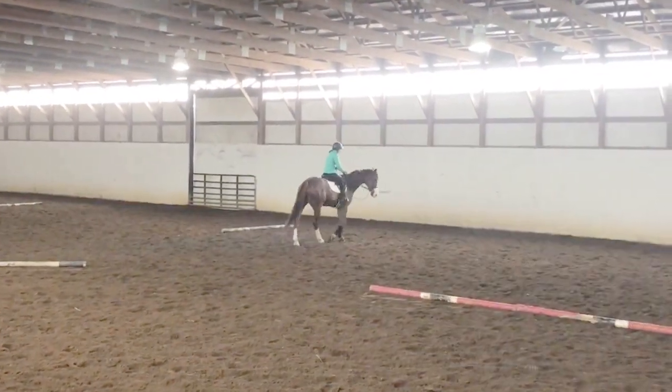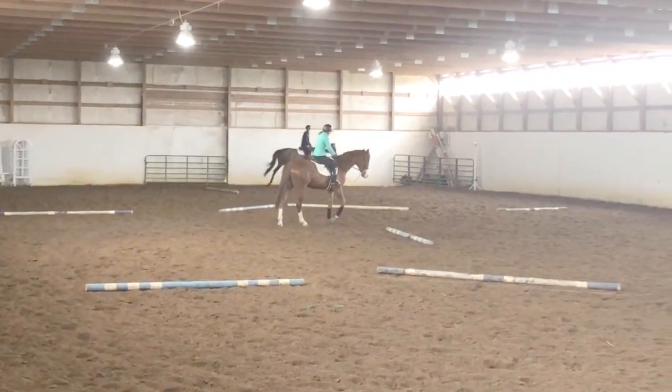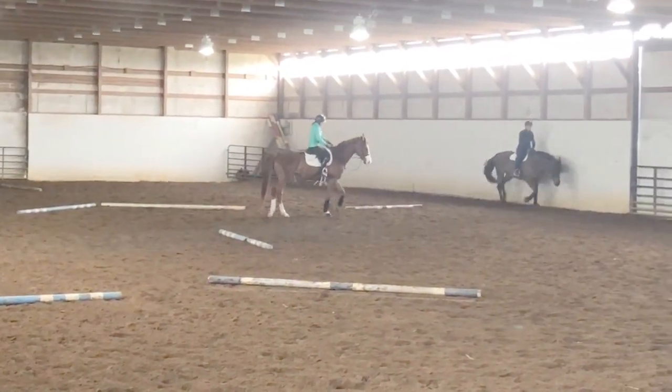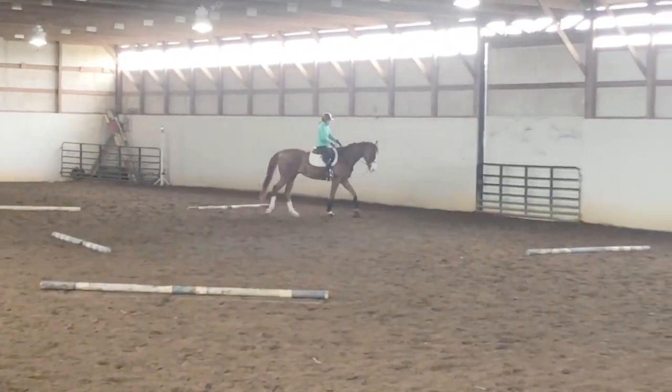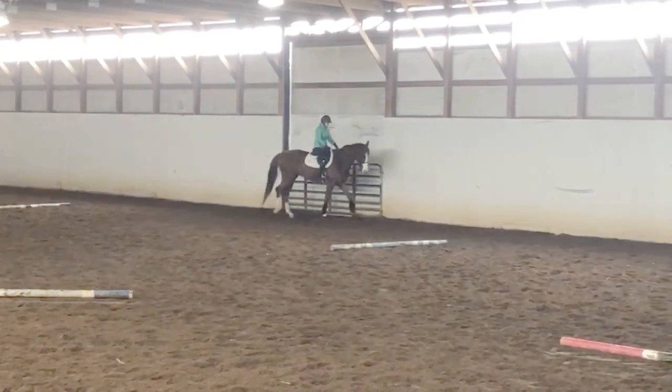This thoroughbred, I would say, is not your total typical thoroughbred. He is a little bit more on the quiet side. He's a little dull to the aids, so I really think it's important to teach the horse just the basics of listening to your hand and moving off the leg.